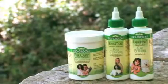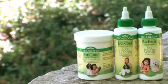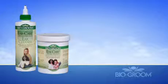Ear Care is safe, effective, and the best way to keep your pet's ears clean and fresh. Ear Care is recommended before or after bathing and after swimming.